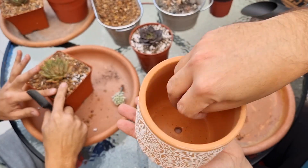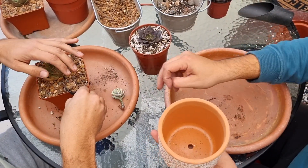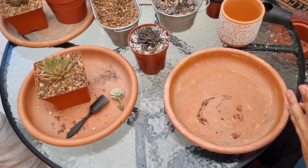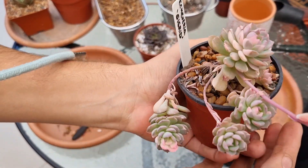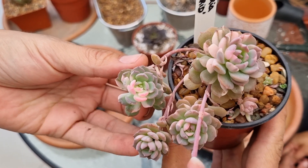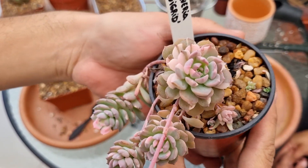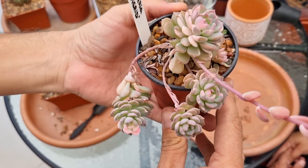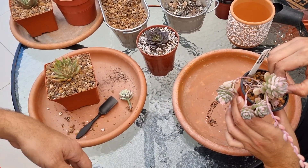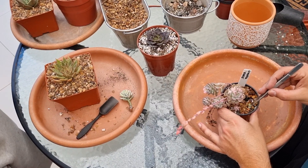En esta maceta bastante grande queremos poner el Clavatum, pero obviamente para el Clavatum solo es muy grande. Por allá tenemos una Echeveria Sigrid, que es otra variegada que queríamos trasplantar. Nosotros la tenemos ya hace un tiempito; es hermosa, también es variegada, y si no me equivoco es un híbrido brasilero. Hace como una variegación aleatoria de hoja en hoja, blanca pero tiende a quedar rosada con buena exposición solar. Está hermosa pero tiende a colgar y necesita más maceta. Se da súper fácil también, así que va a ser una planta que baje bastante de precio.